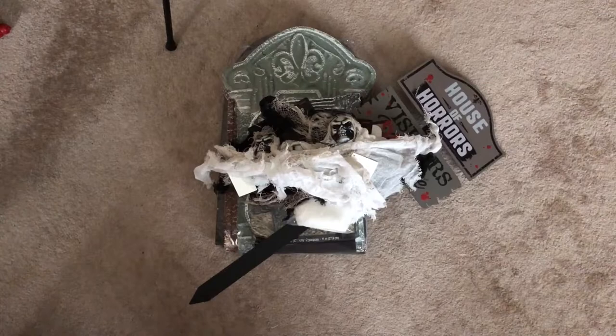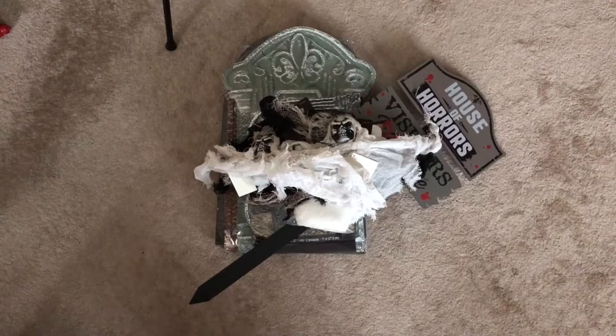So we got this whole pile of stuff for under $50. We're gonna go decorate and we will check back with you and show you what it looks like when we're done.